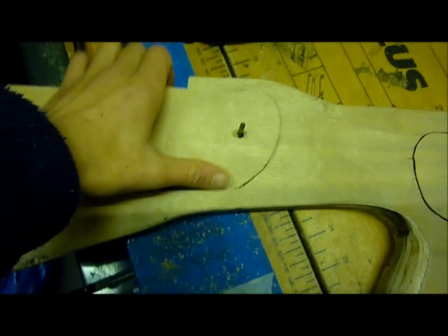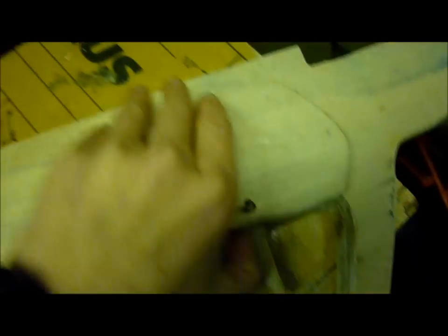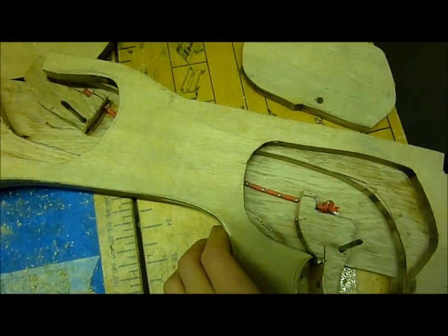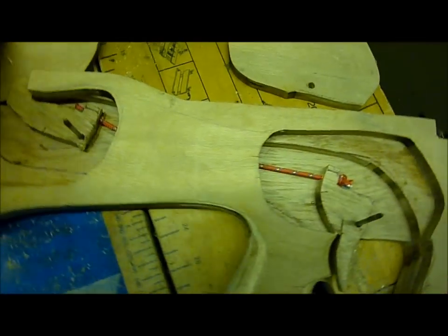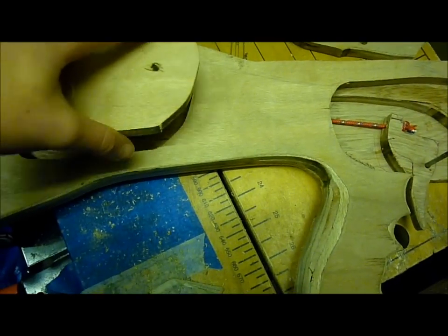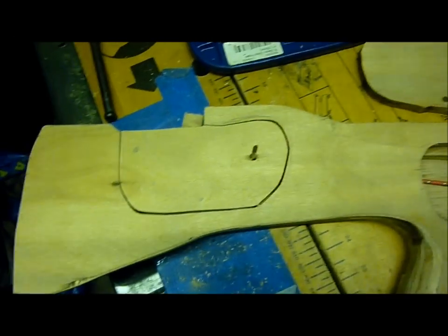Now I've added the paracord string to connect both the trigger mechanism bits together, so it works like that. I've also drilled holes in these plate bits so that they can go over the front like that. Now I've just got to screw them in.